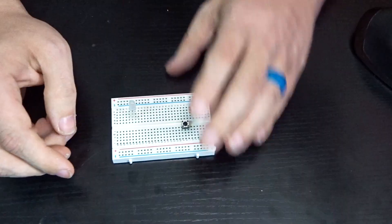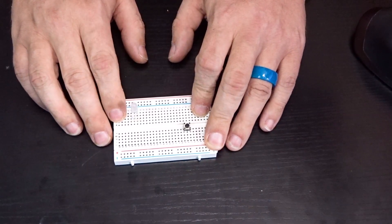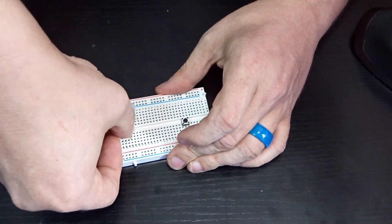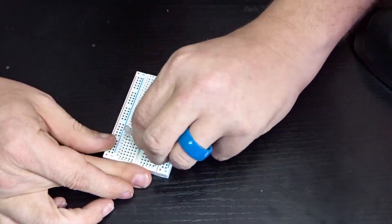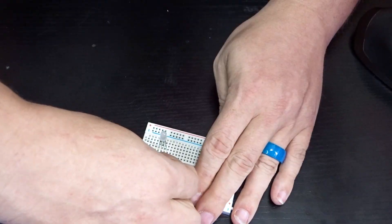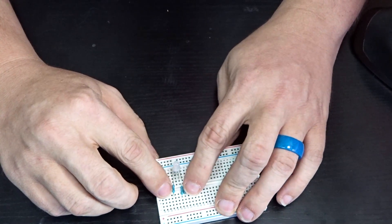In addition to the button and the bulb, we're going to need some resistors - three 220-ohm resistors and one 10k resistor. We're going to put the three 220s on the bulb. I'll place one on the red pin, skip the ground - we don't need a resistor on the ground - then one on the green pin, and then one more on the blue pin. We've got red, green, and blue all with a 220-ohm resistor to make sure we don't send too much power to any of those.